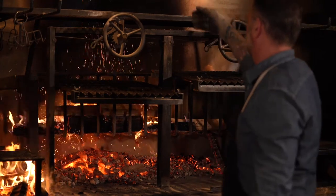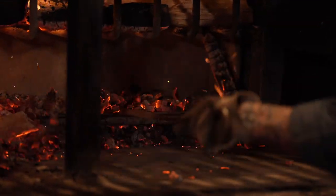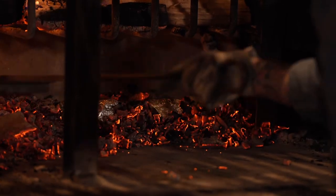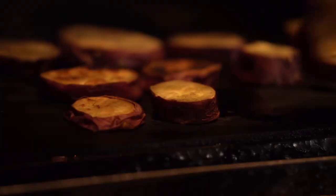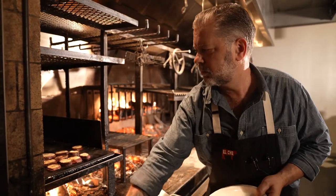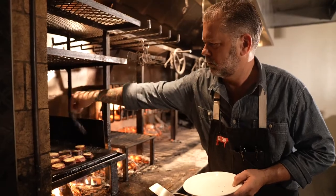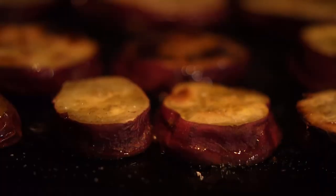The coal-roasted sweet potatoes are something that we've done for some time here. When we have nice embers, we'll wrap the sweet potatoes in foil, place them in the embers, and let them roast until they're just about done. Then we pull them out, cool them down, slice them, and grill them on the choppa — which is a plancha, essentially a fire-fueled griddle.